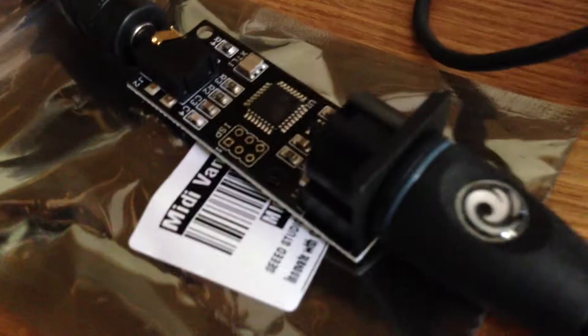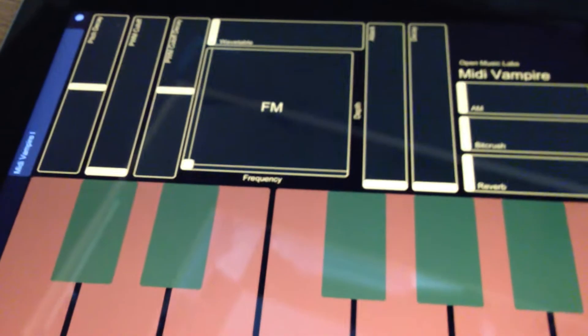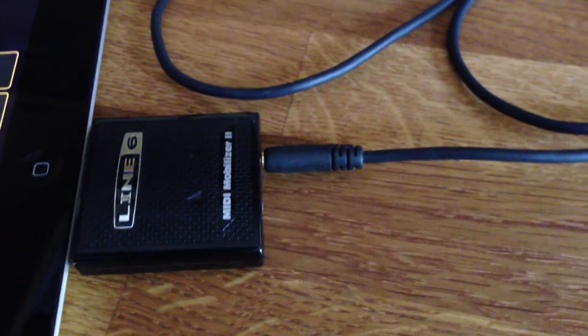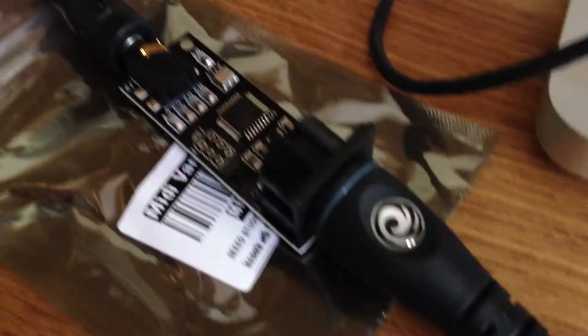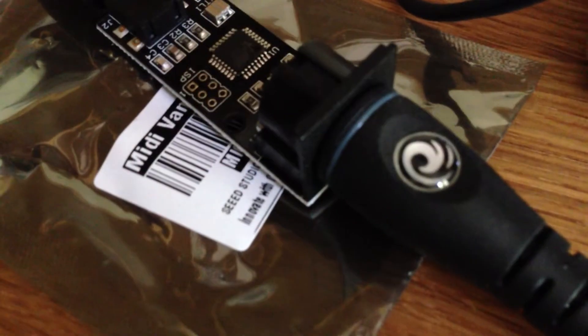Here's a quick look at the MIDI Vampire 1 that I'm using with a purpose-built TouchOSC template via Line 6 MIDI Mobilizer 2. As you can see, it's plugged directly into audio and MIDI — there is no power supply; it's taking its power directly from the MIDI connection.